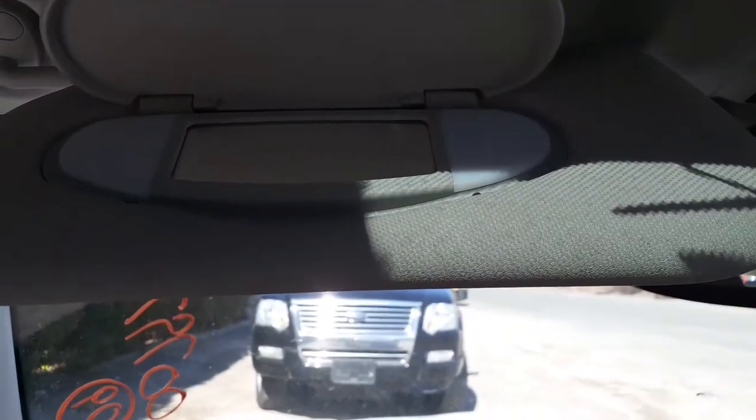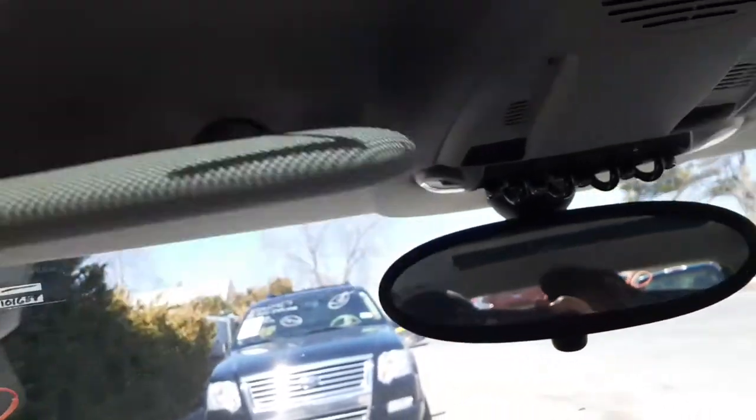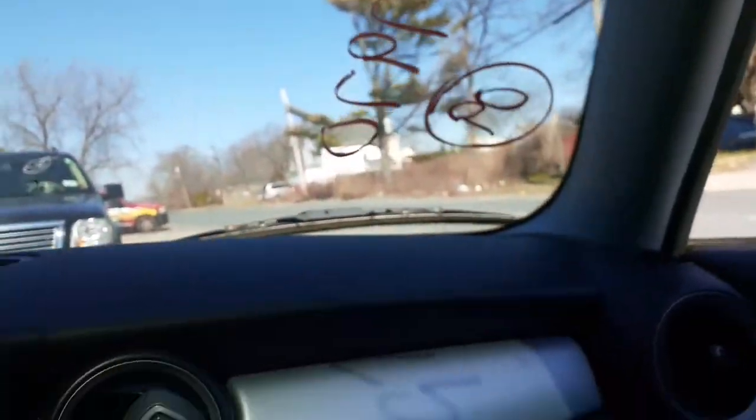It has a vanity mirror — lighted on both sides of the visors. You do also have the side visor; the side visor needs to be with the sunroof. As you can see, we've got a sunroof. The windshield is no good — it's got two shots in it. You do have a good dashboard.